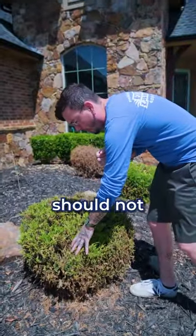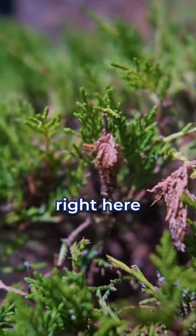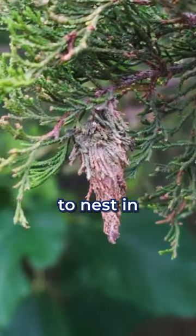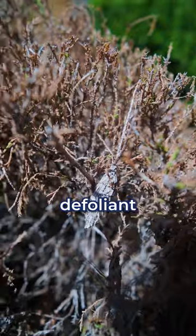This is not natural. This plant should not look like this, and I bet you anything it has something to do with this little thing right here. So this right here is called a bagworm. What these guys do is they make these little cocoons on the trees to nest in and lay their eggs. Once they hatch from that, the worms will actually defoliate the plant.